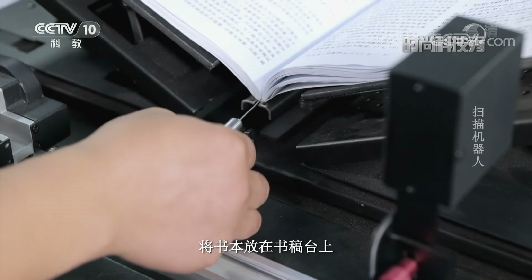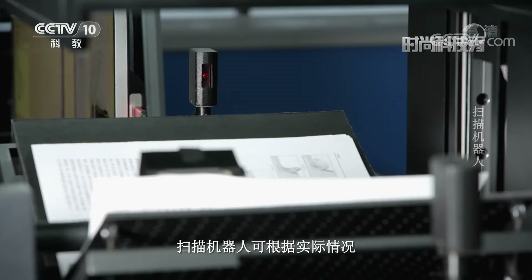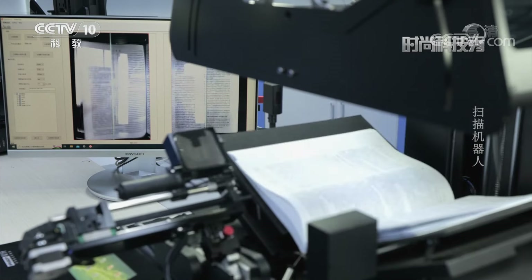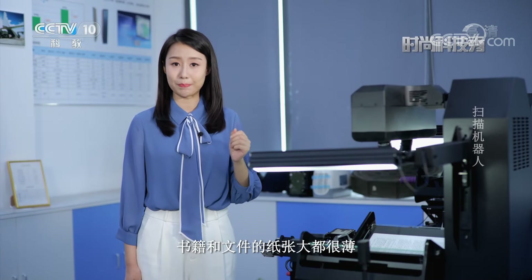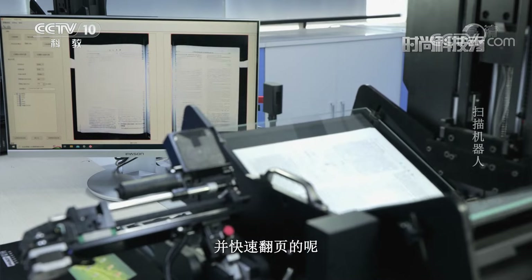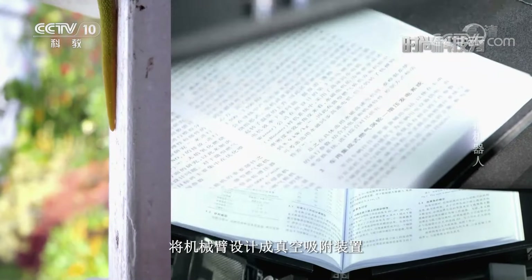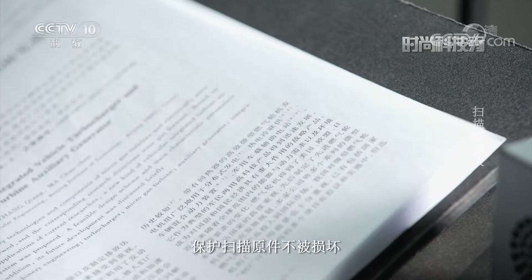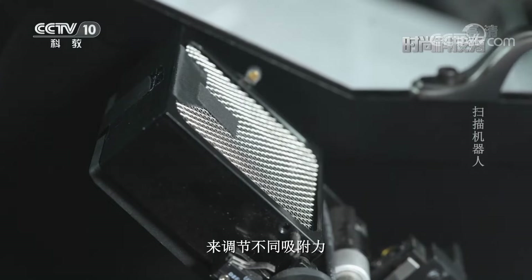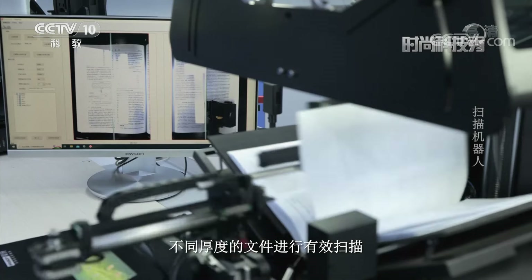This scanning robot comes with a V-shaped book cradle. Place the book on the cradle and the robotic arm will automatically turn the pages. It can switch between manual, semi-automatic, and fully automatic modes. Using bionic principles, the robotic arm is designed as a vacuum suction device, which maximally protects the scanned documents from damage.